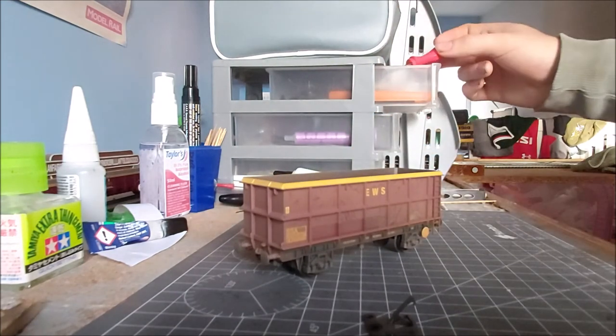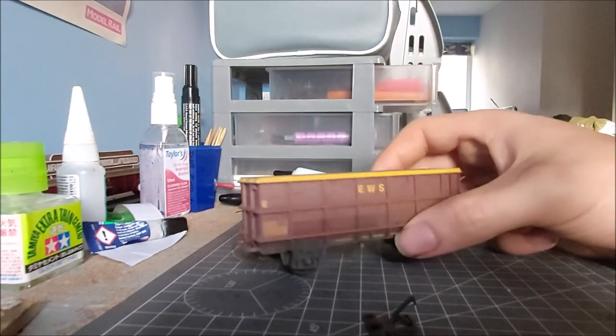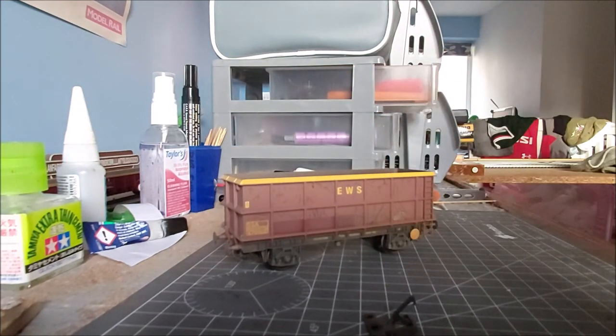That's the Bachmann SSA. I'm not going to run it on the layout because my plan with it is to have it in an abandoned siding. There she is. Thanks for watching - if you have any questions or anything just pop a comment underneath. Hopefully the next video will be a layout update.